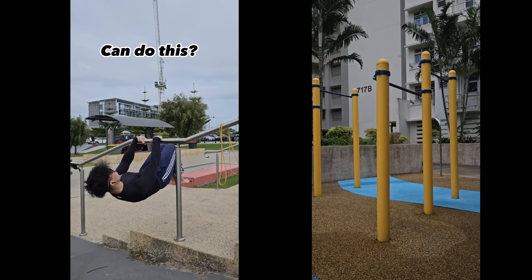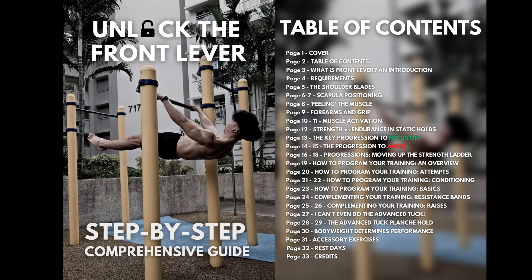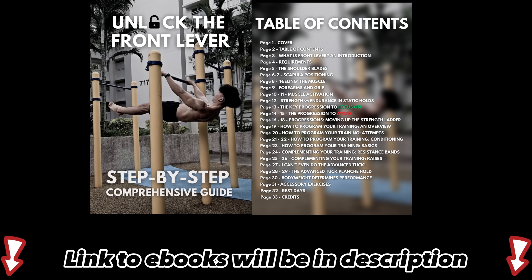If you're able to hold the advanced tuck front lever for at least three seconds and want to unlock the full front lever, I've made an ebook on how to do it. You can get access in the description below.